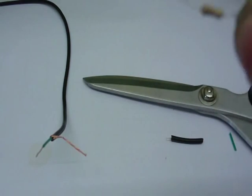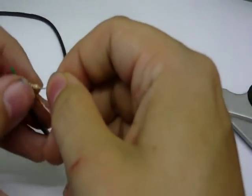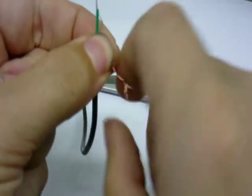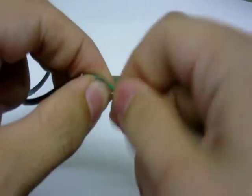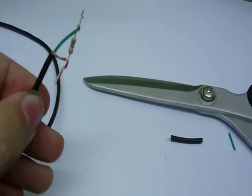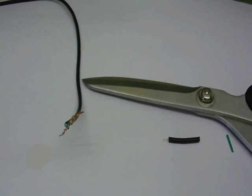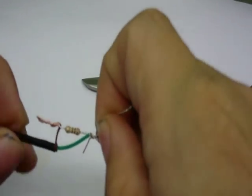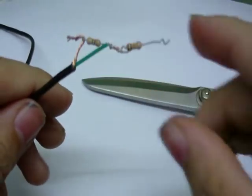Take your 100Ω resistor — remember, it's the one with the brown, black, brown stripes — and connect that to the wires as shown. You can see how the resistor is connected to the cable. Now connect the 10kΩ resistor, which is the one with the brown, black, orange stripes. It must be connected to this wire here — not the other one. Just twist the leads together to connect them, and it should now look like this.